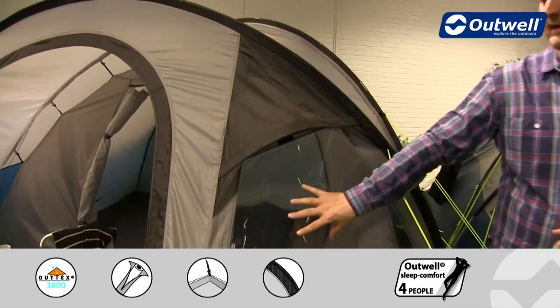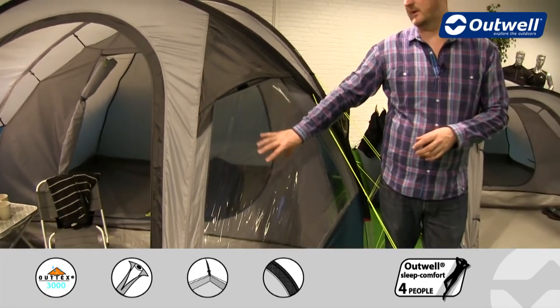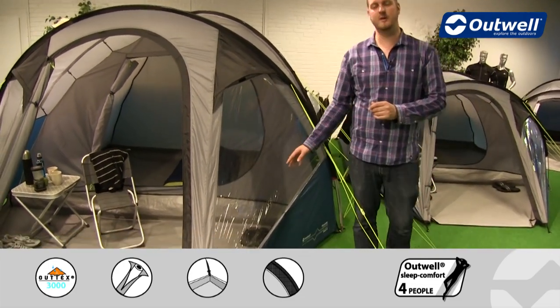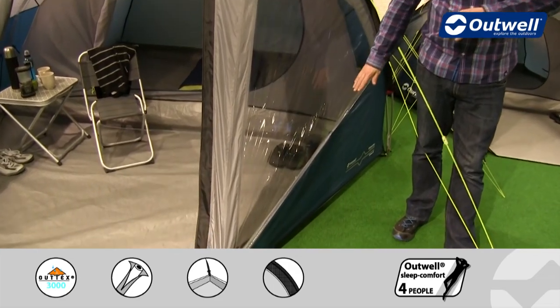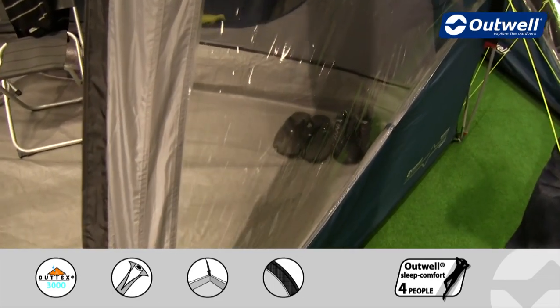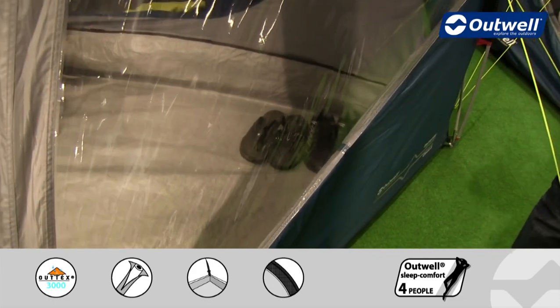We have some good sized windows on the front of the tent as well, and what you will find is each one of these windows has its own curtain — we have it rolled away and toggled out of the way at the moment, but obviously that can be brought up and fully closed just to create a little bit more privacy within the front of the tent.